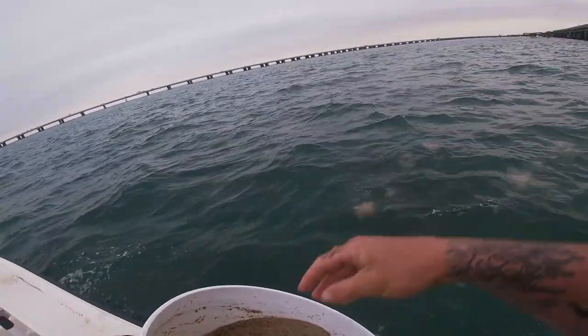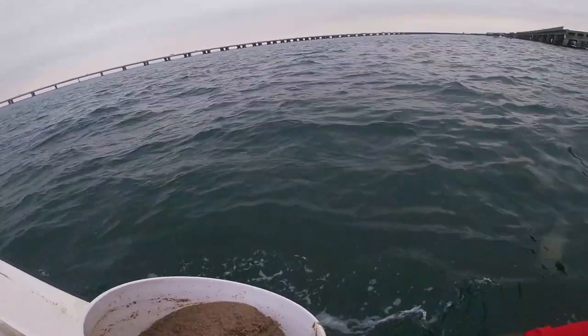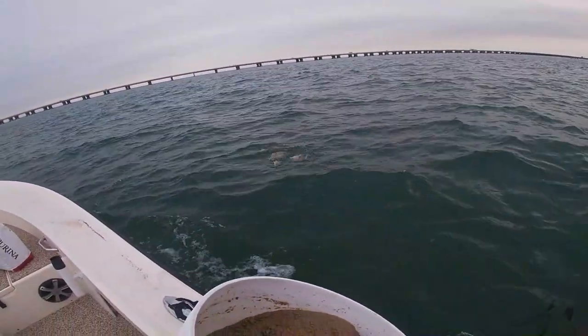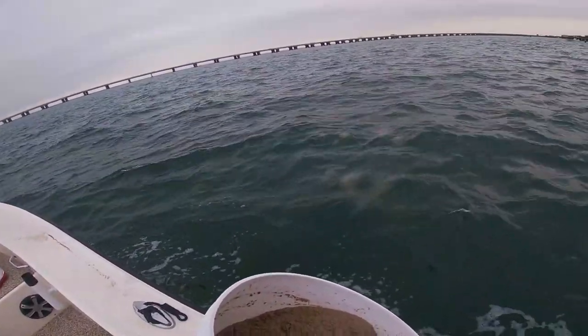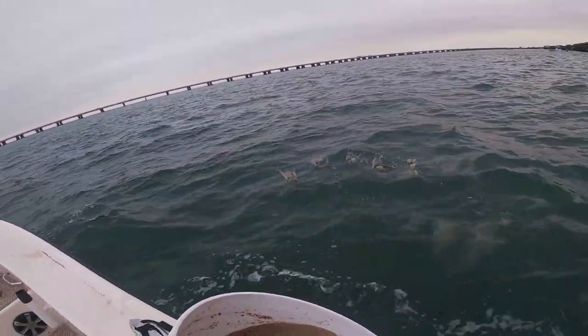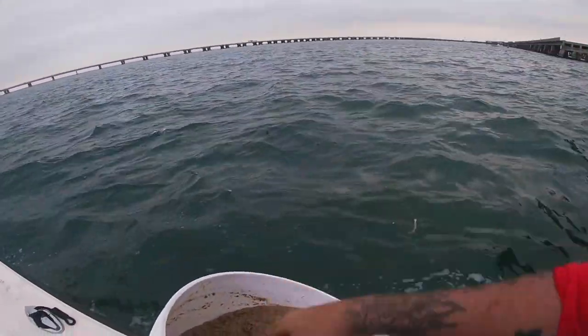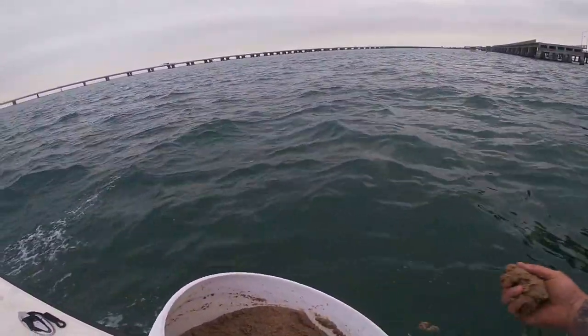The tide's going back towards the bridge, so what I'm doing is I'm chumming up towards the front of the boat. We're anchored from the front, and letting the chum drift back to where we want to throw the net off the back corner — hopefully bringing them up behind the motor. Sometimes you can see them; it just depends on the tide and how they're reacting to the chum.